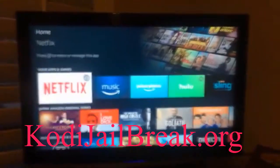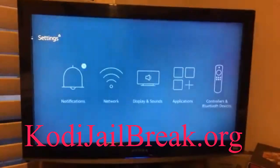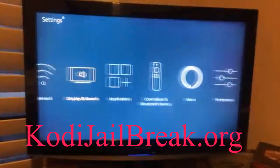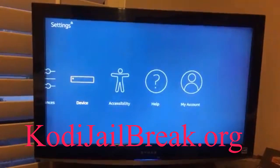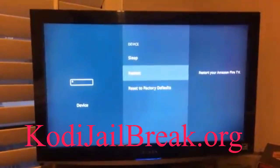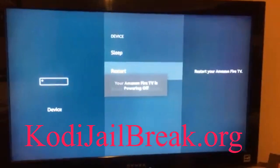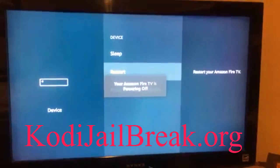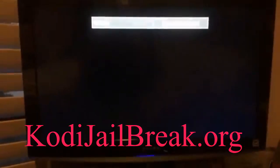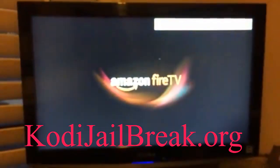So I'm on the Fire Stick, and as you can see there's still no jailbreak on it yet. What you have to do is go into Settings, check if you're still on the same internet connection, then click on Device and scroll all the way down to Restart. Restarting the device will enable the Kodi jailbreak that you just installed, as long as you are on the same internet connection.